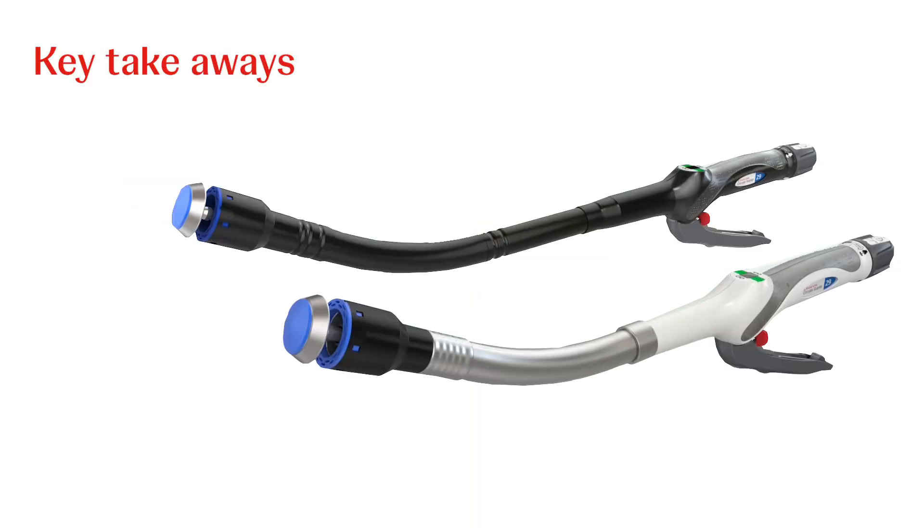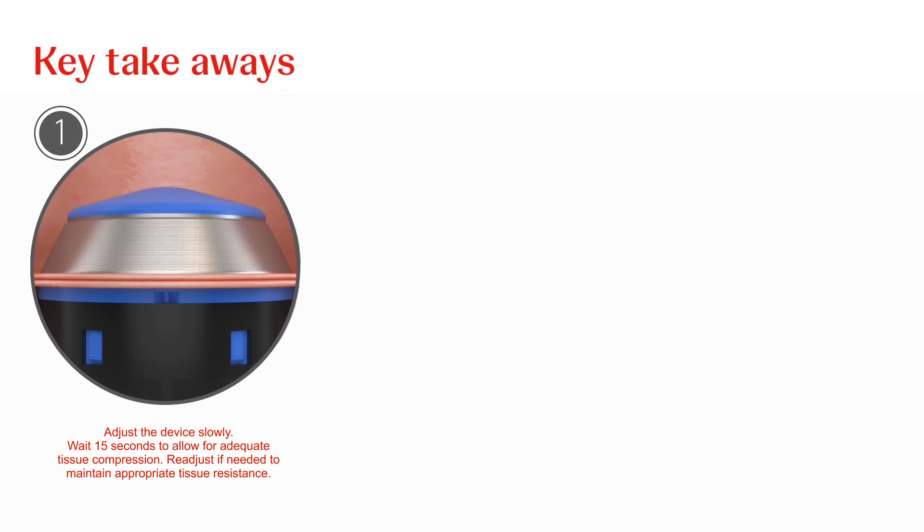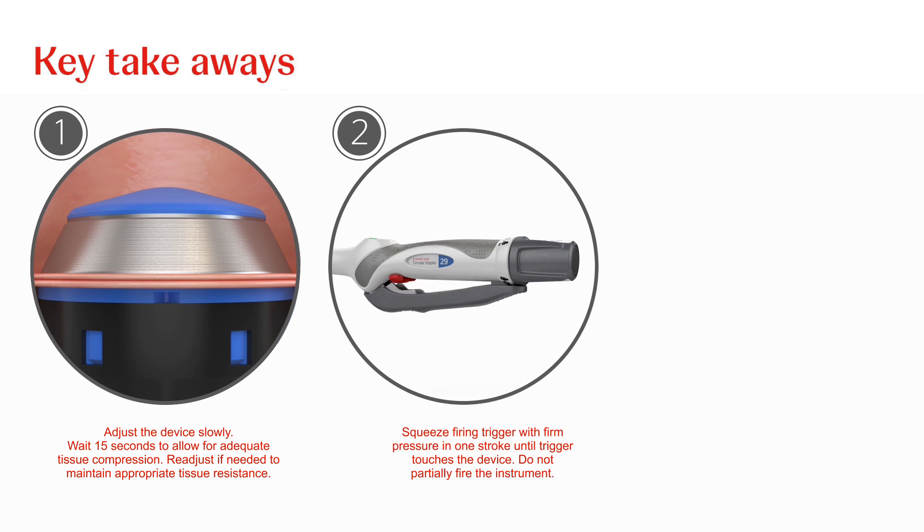Key Takeaways: Adjust the device slowly until appropriate tissue resistance is felt for a secure anastomosis. Wait 15 seconds to allow for adequate tissue compression and readjust if needed to maintain appropriate tissue resistance. To fire the instrument, squeeze the firing trigger with firm, steady pressure in one continuous stroke until the firing trigger touches the device body.